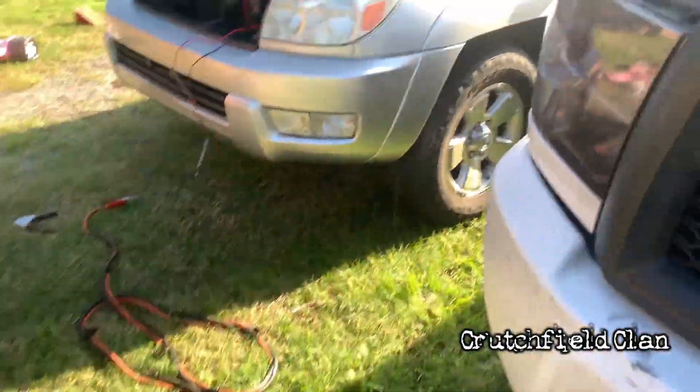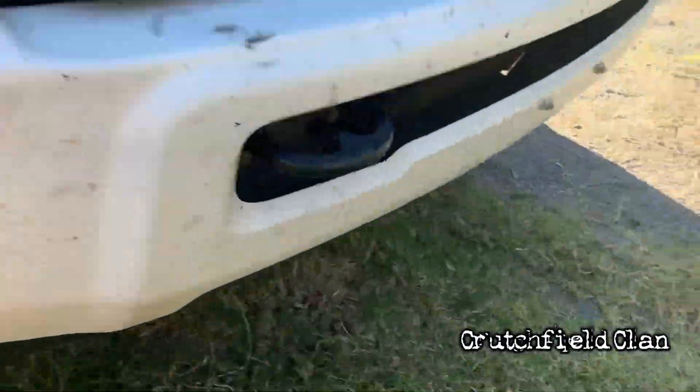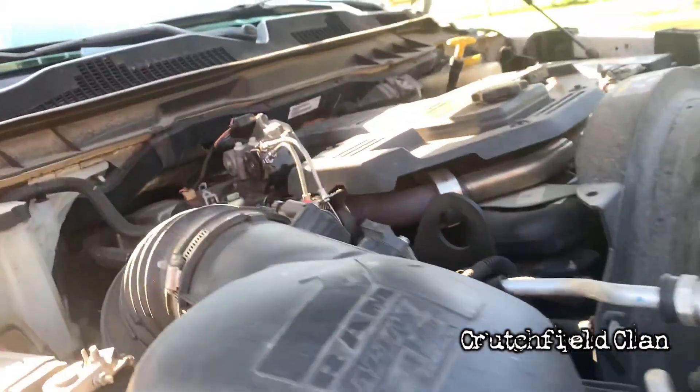We've got the cranked vehicle and we've got one that needs to be cranked, so bear with me. We're going to hook them up here.